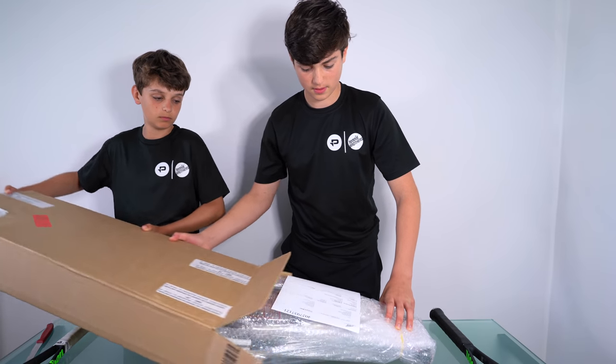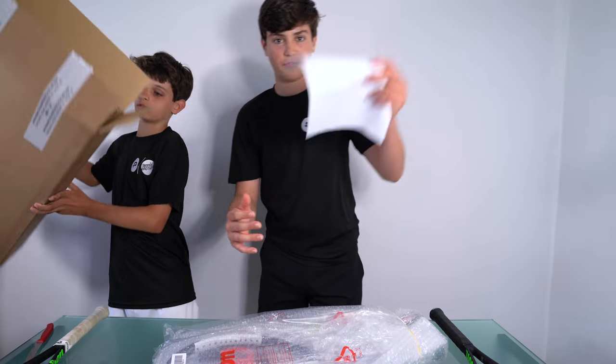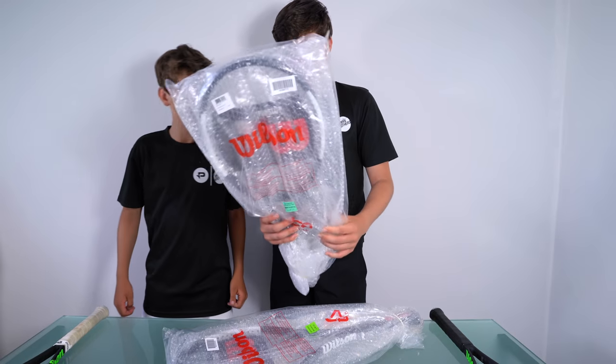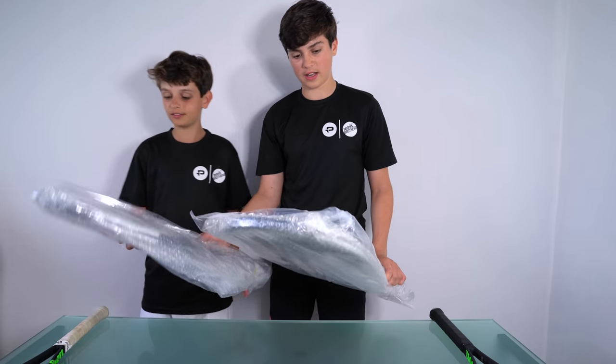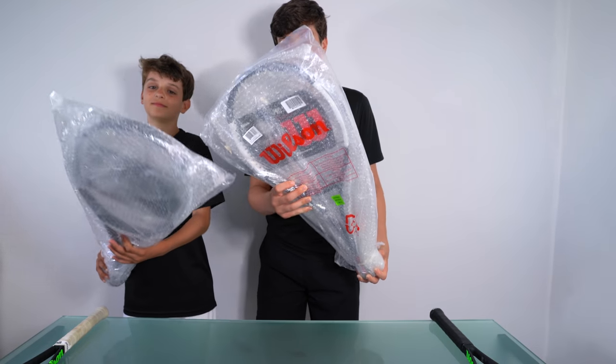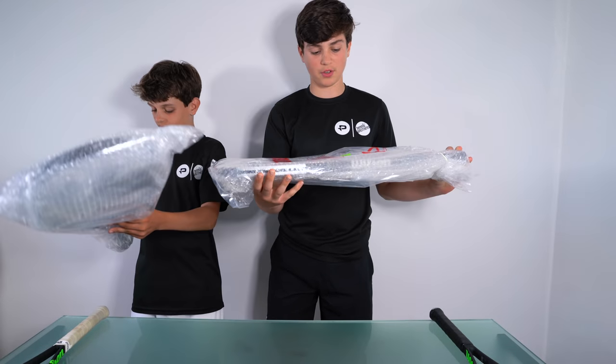I'll put the box away. So we've got our delivery notes, nothing left in the box. And so here we are — one racket for you, one racket for me. So this is the new ProStaff 97 Countervail, the new Roger Federer racket.